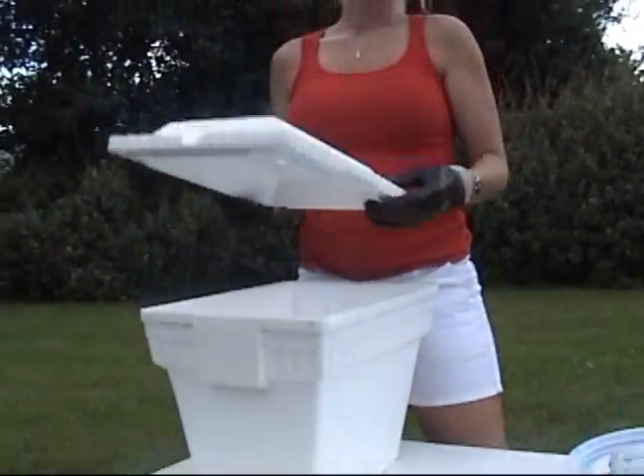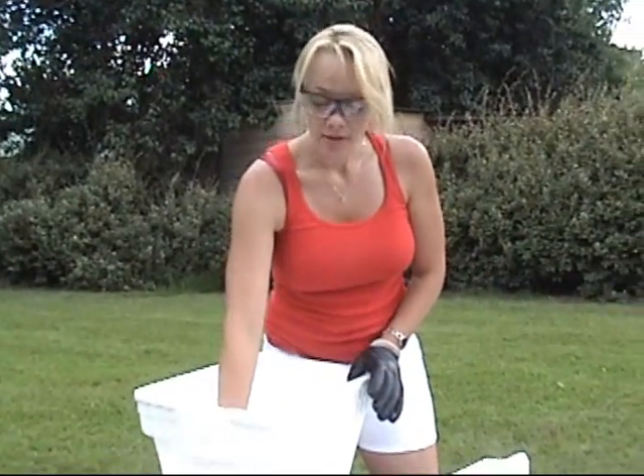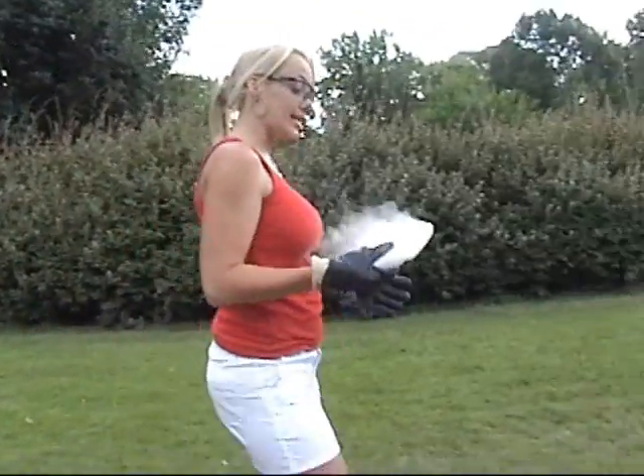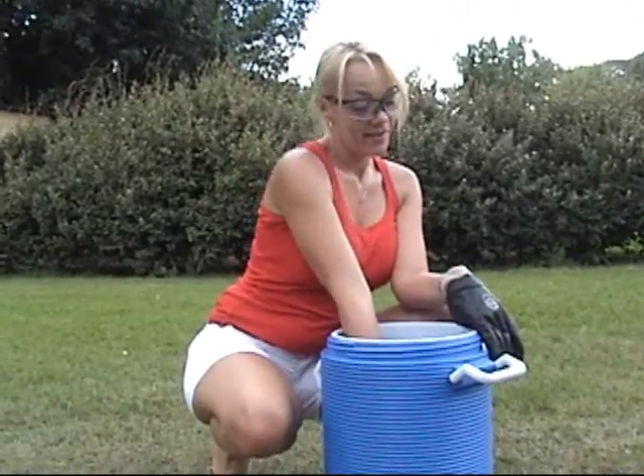But enough of the technical mumbo jumbo, let's get to the big boom. Dry ice is normally kept in a styrofoam container because as it sublimates, the gases are allowed to release. But if kept in a plastic container, the gases are not allowed to release and...